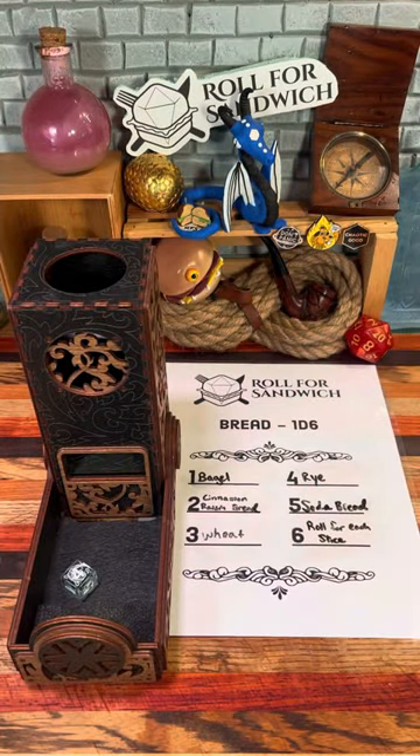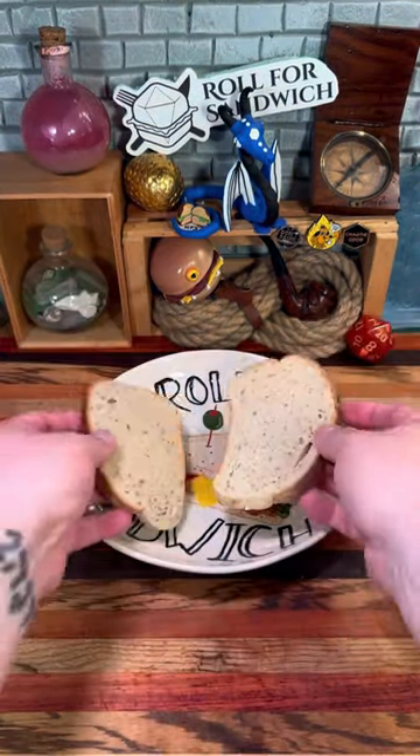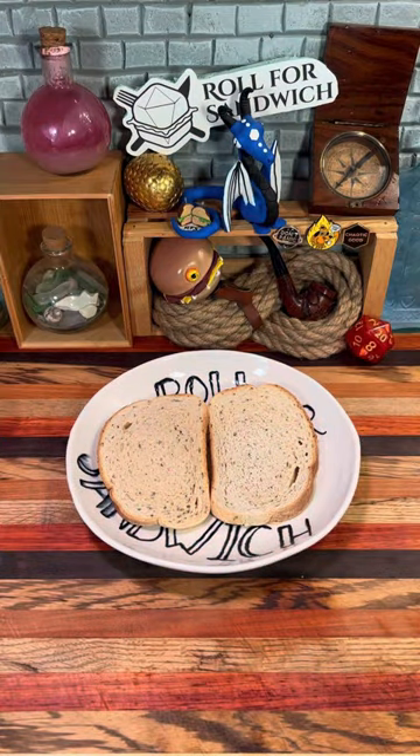Roll for bread. Four — rye bread. Today's random bread fact: rye is short for Ryan.